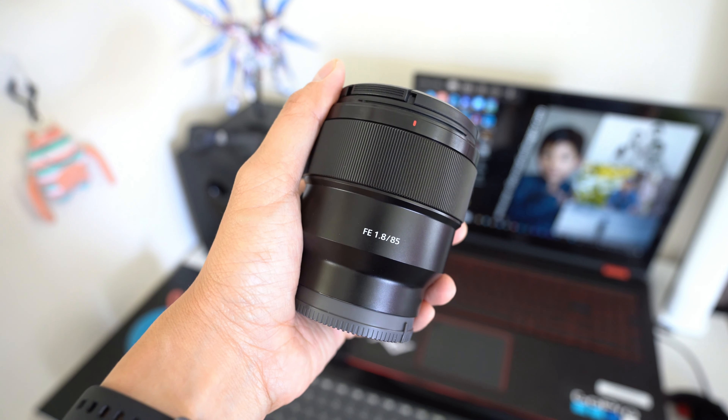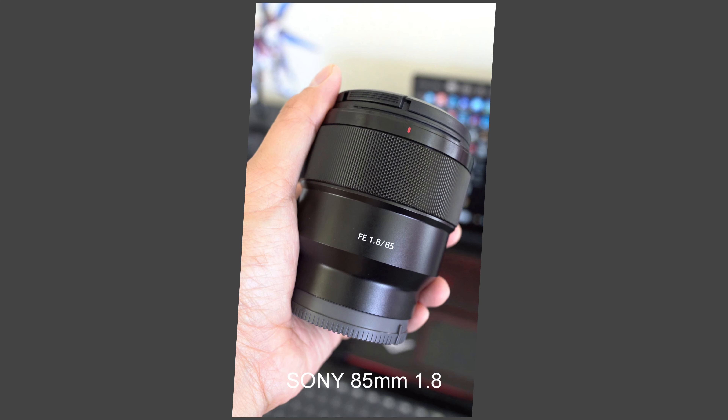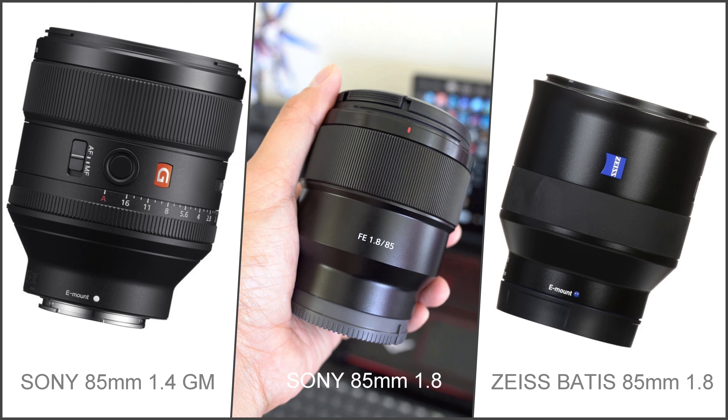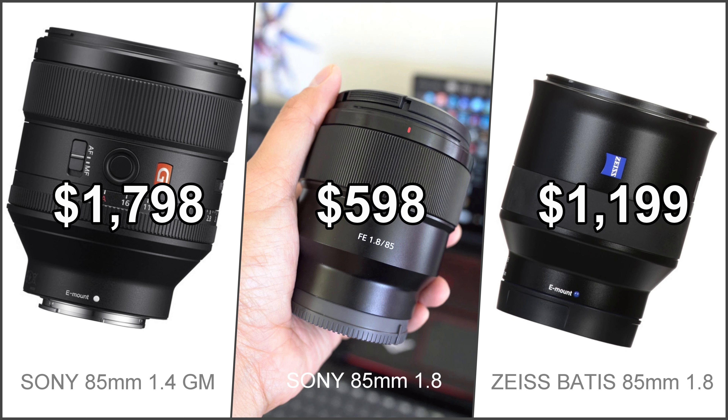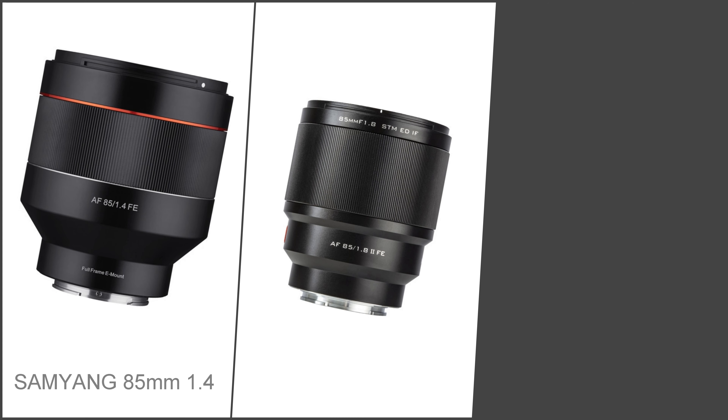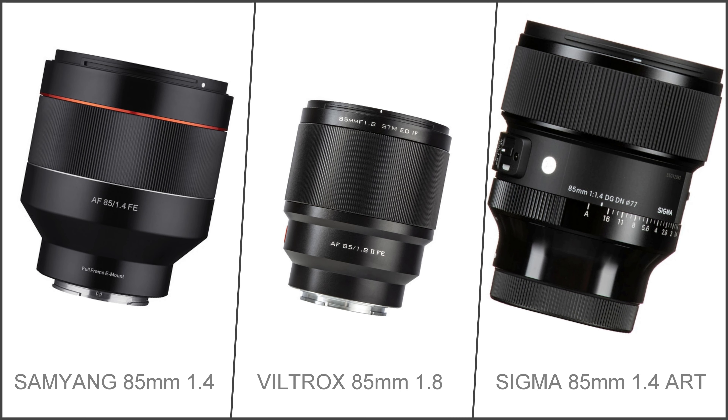So if you're in the market looking for an 85mm prime, here are the options: Sony 85mm f1.4 GM, Zeiss Batis 85mm f1.8. The Sony 85mm f1.8 is the cheapest and lightest of all three. There are also third-party options like the Samyang 85mm f1.4, Viltrox 85mm f1.8, and Sigma 85mm f1.4 Art.